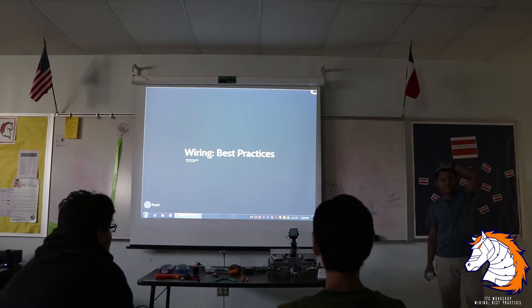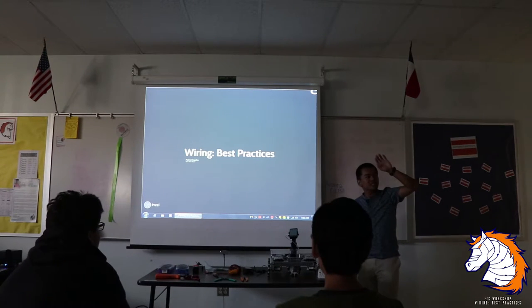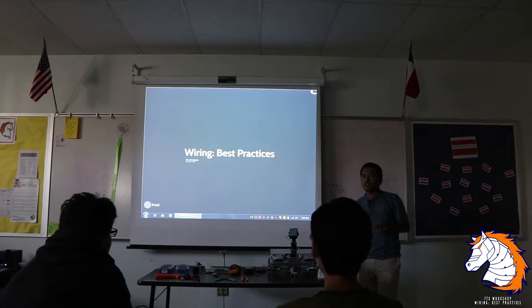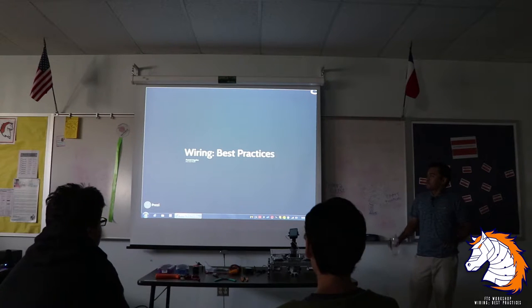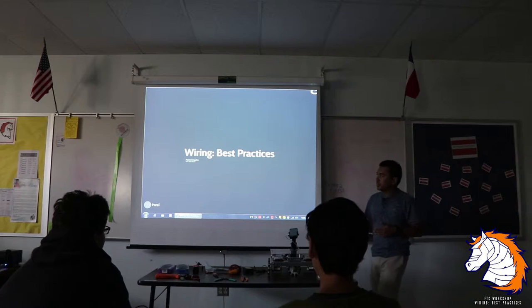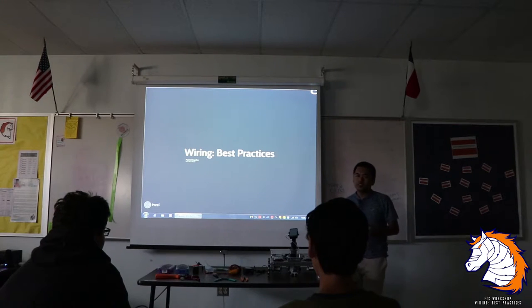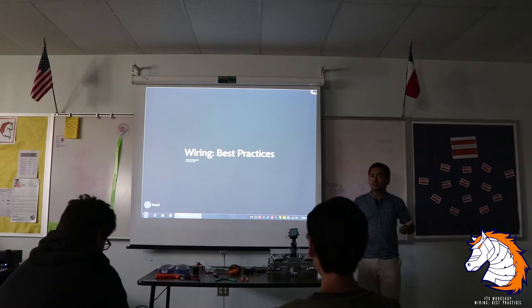Can people from the back hear me? I just want to see who is new to FIRST Robotics. If you guys have any questions — we only have an hour, or I might finish in 30 minutes — just ask me, don't hesitate. And after the presentation you guys can always ask because I want to help you guys as much as possible.